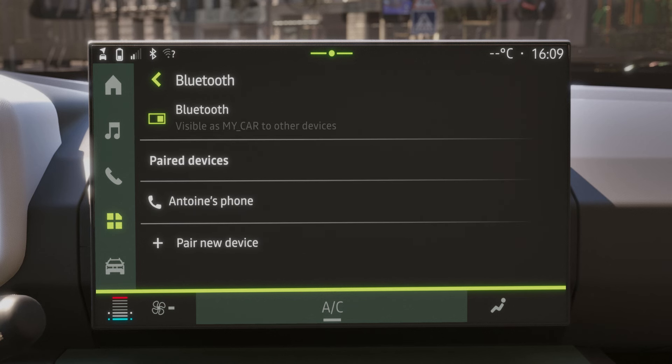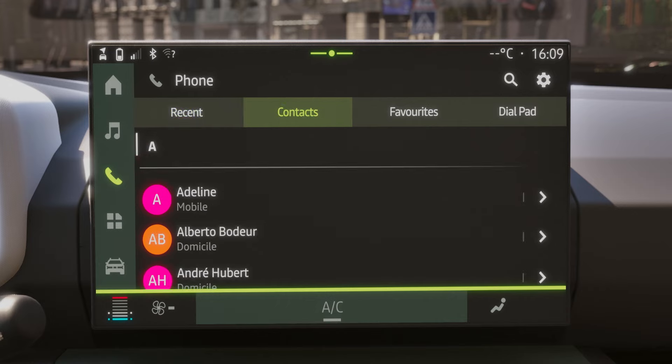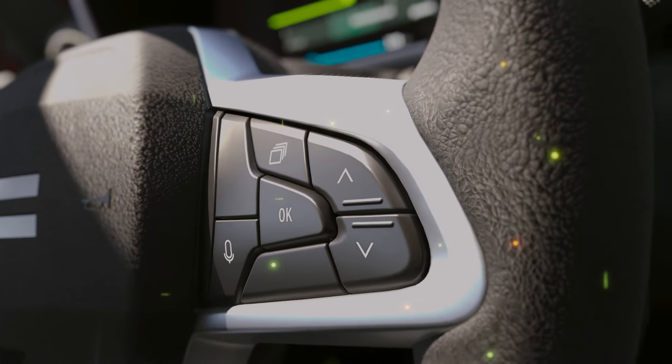Once the phone is paired, you can access various phone functions. You can then use voice control to make a call.